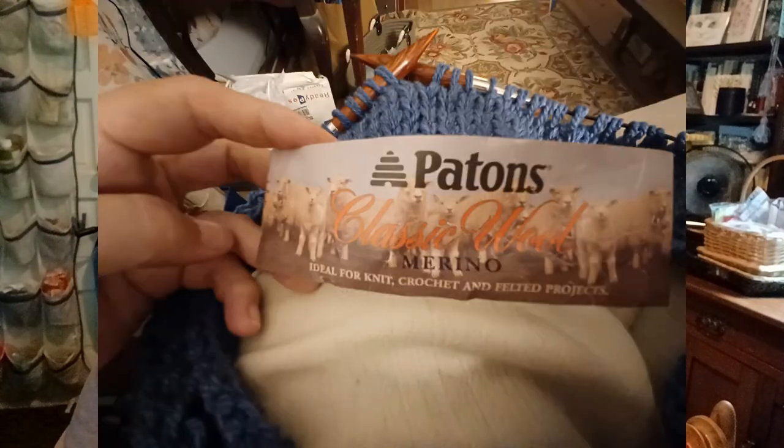Here is the label for the yarn I'm using. Patton's Classic Wool, and it says it's for felting, so I'm assuming this is just regular wool, not superwash. So if you do wash it, it's going to shrink. This is exactly what I want.